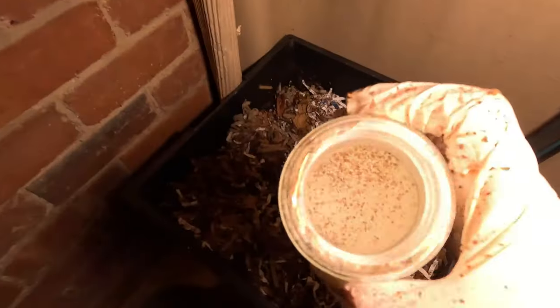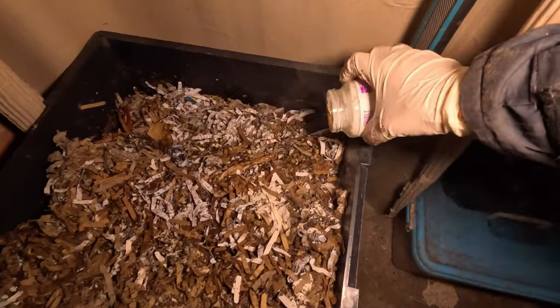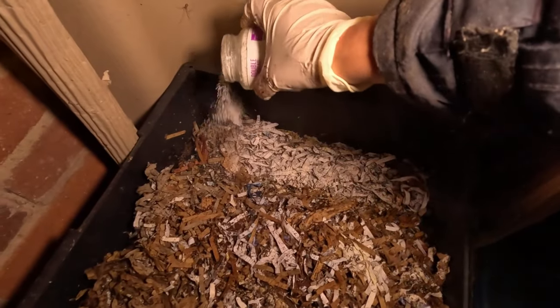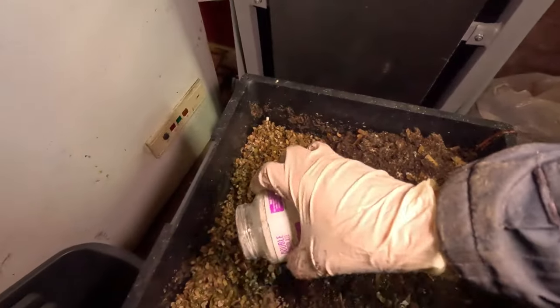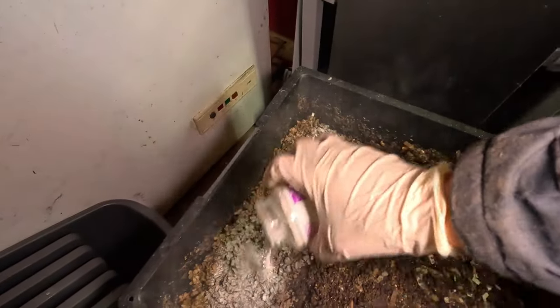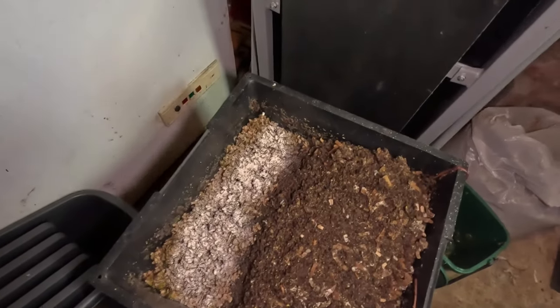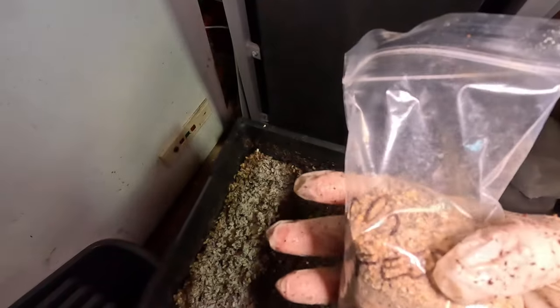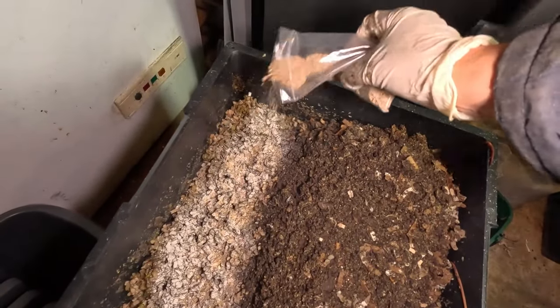Then I have the usual ground eggshell. Be careful with that when you take it out of your grinder — do it outside, because you don't want to be breathing that fine dust into your lungs. The little worms do have a gizzard like a bird and they need that, so they'll be getting that. This is the worm chow that I ordered from Yorkshire Worms along with all those beautiful worms, and they can have a sprinkling of that on there too.